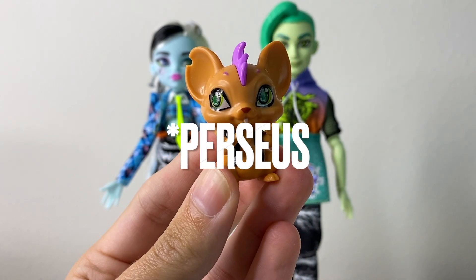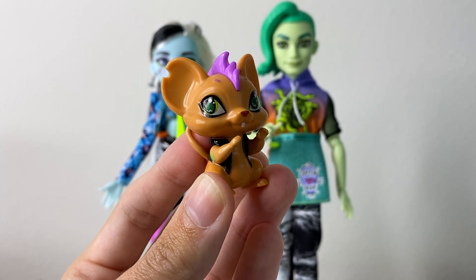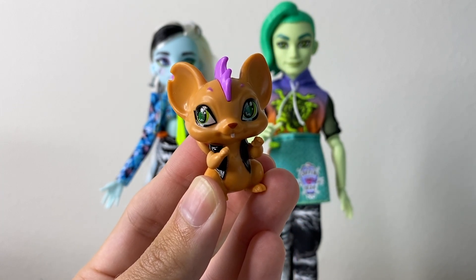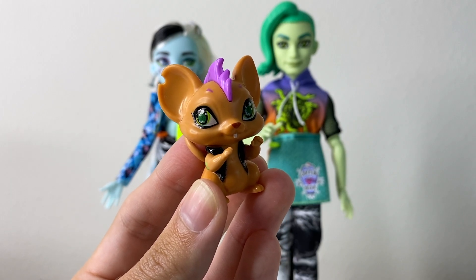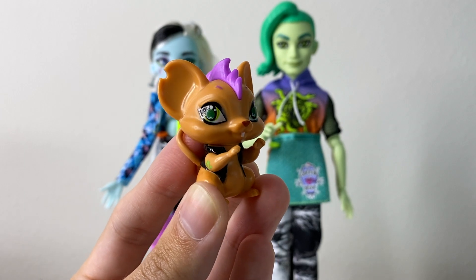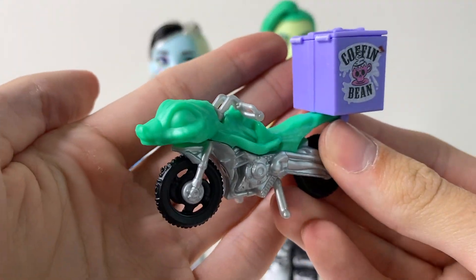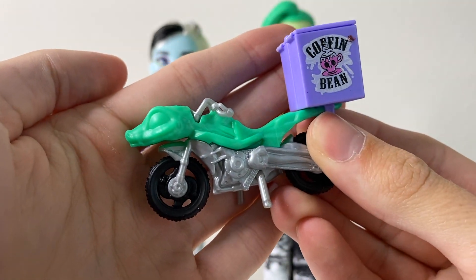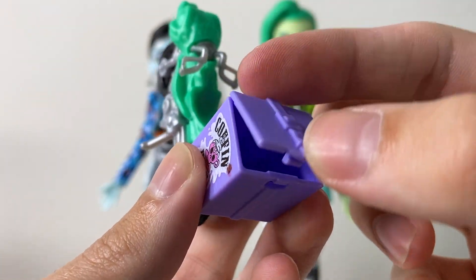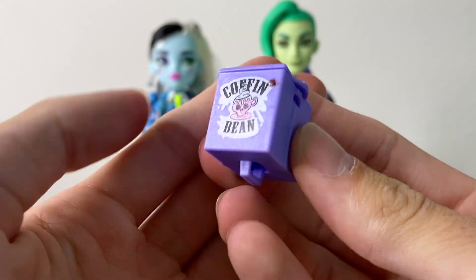Then we have Deuce's pet rat — I forget their name but I'll put it on screen when editing. I believe this is the same pet Deuce had in generation one. I was never really a Deuce fan so I didn't pay much attention to him back then. In the box, the little rat comes on this snake motorcycle — it's green with silver and black wheels — and there's a little coffin bean box that opens up to put drinks in like a little cooler. It does come off the motorcycle so you can use it separately.